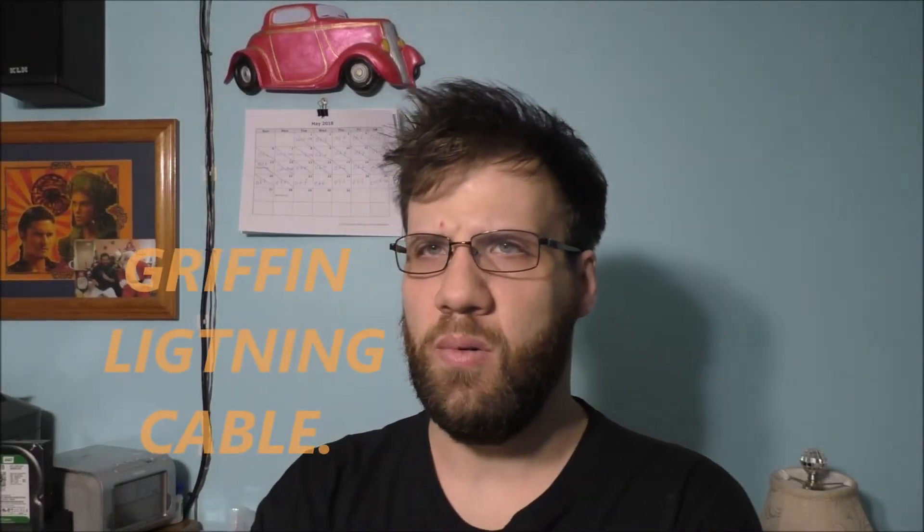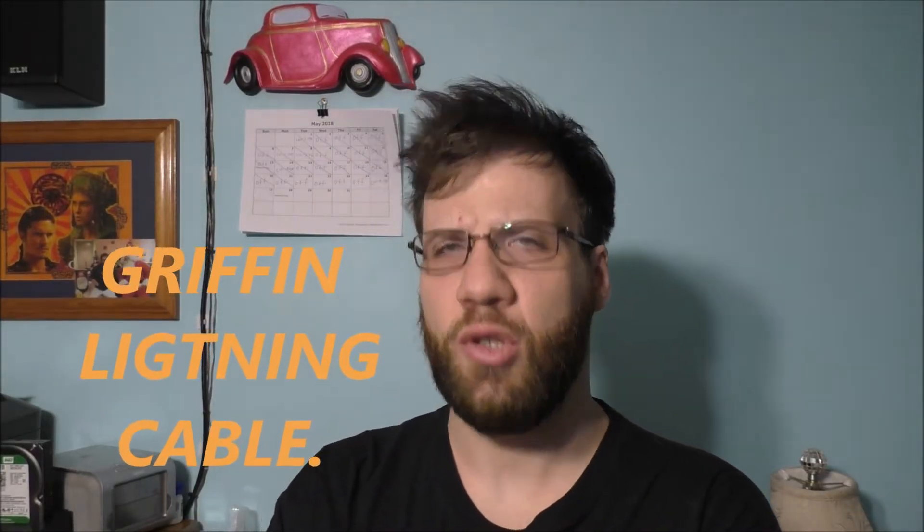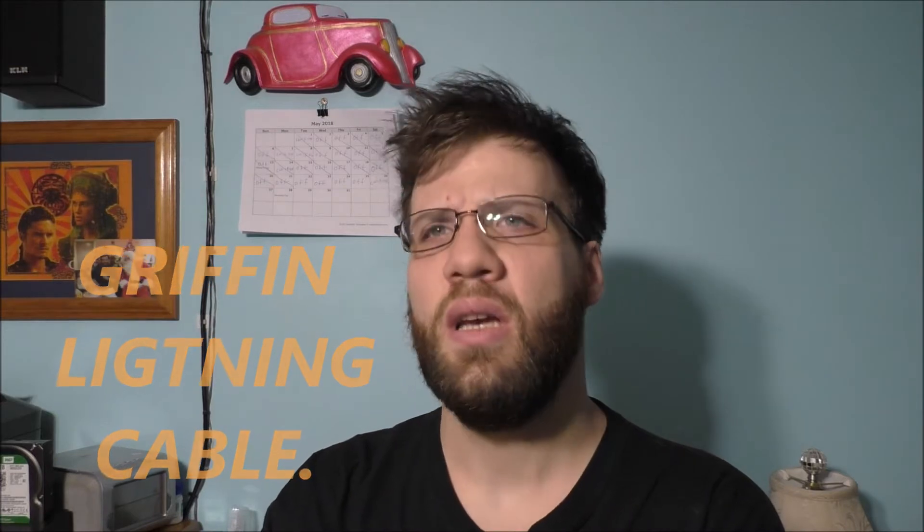Hey Tubes, what's up? Thank you so much for tuning in to today's awesome vlog. If you're curious about what I'm doing today in my room, we have an unboxing for you today — a brand new lightning cable for my iPhone 6s.